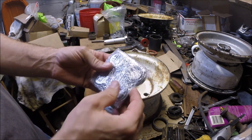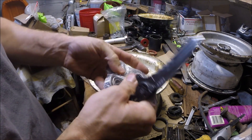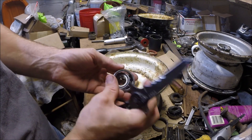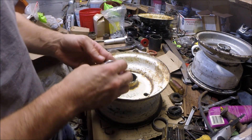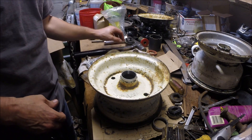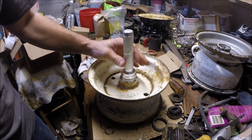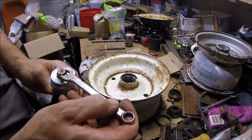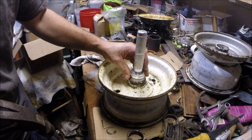Here we have the new bearings and races. These are common trailer bearings — LM11949 for the bearing and LM11910 for the race. Since the bearing is going to go in from that direction, the race needs to also go in like that. We'll get this bearing and race driver — I wonder if it'd be better if I flipped that around... I'm just going to use it like that.